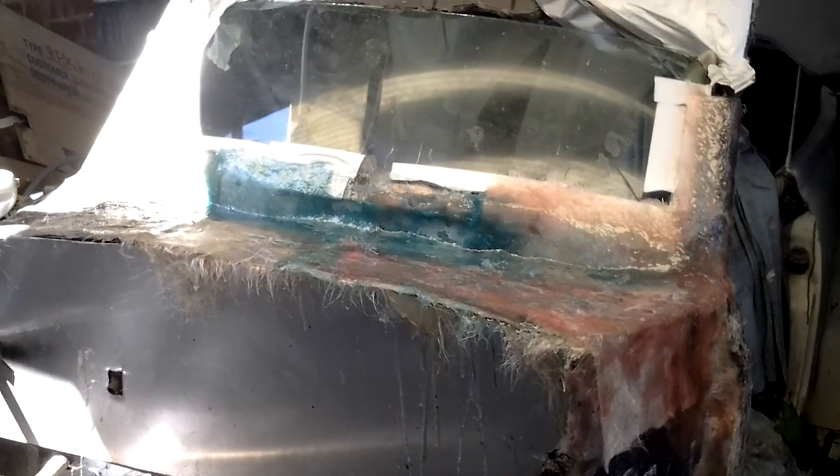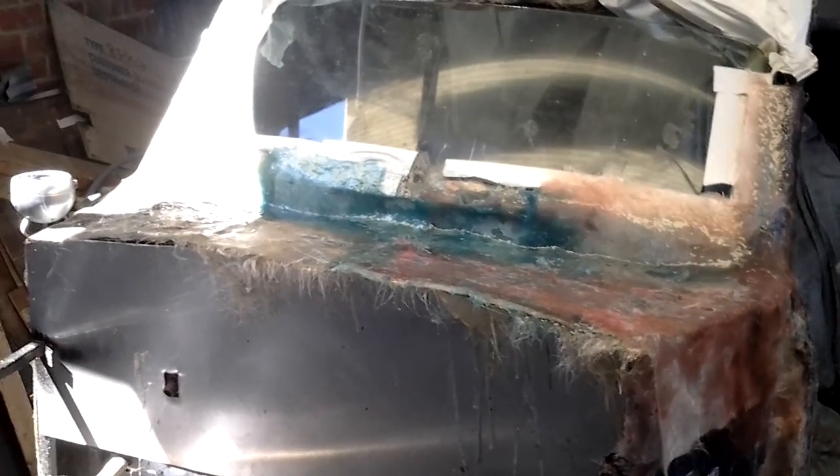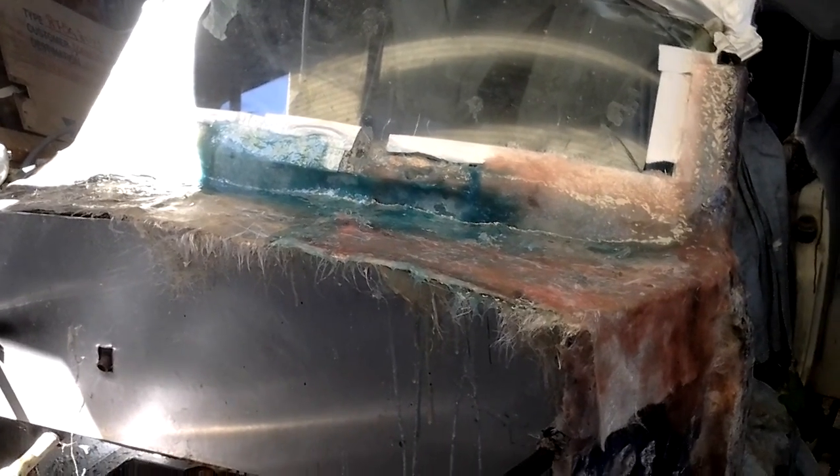Hello petrolheads and welcome to the Buford kit car. We've done some fiberglass around the windscreen and we're quite pleased with that.